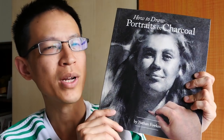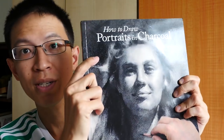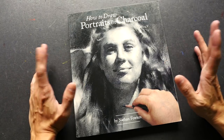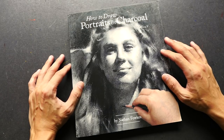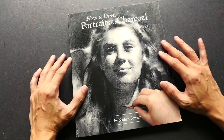Hey everyone, this is Teo from parkablogs.com. Welcome to this week's book review. Today I'm going to feature 'How to Draw Portraits in Charcoal' by Nathan Foulkes. I usually feature sketchbooks on my channel, but I wanted to feature something a bit different — this is on portrait drawing using the charcoal medium, and I wanted to feature this book because it's really good.